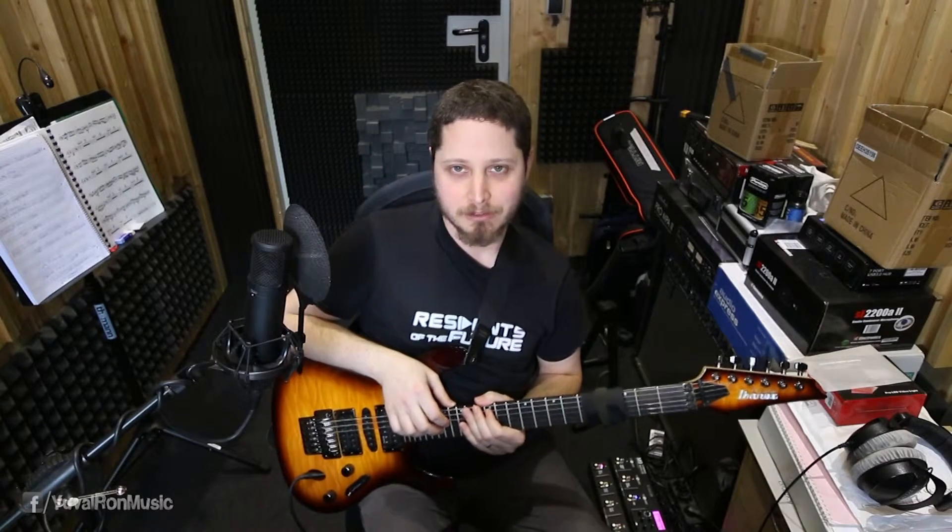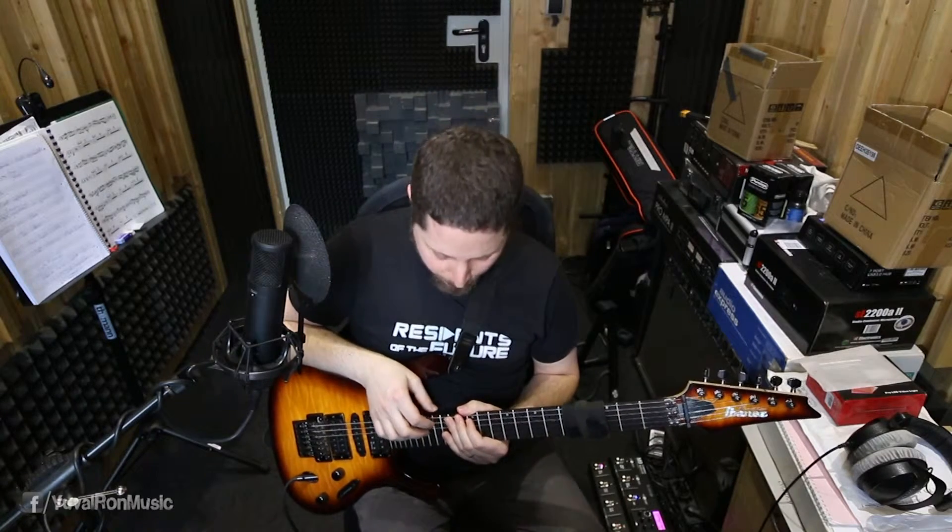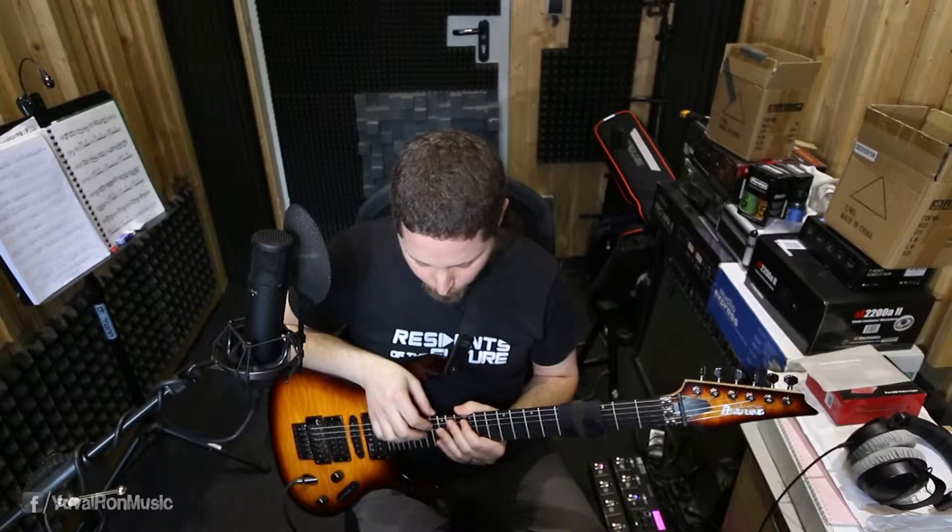Hey guys, welcome back to the guitar session. Today I want to show you another really cool arpeggio that I found recently. You probably know the major with the dominant 7th arpeggio, or the chord.